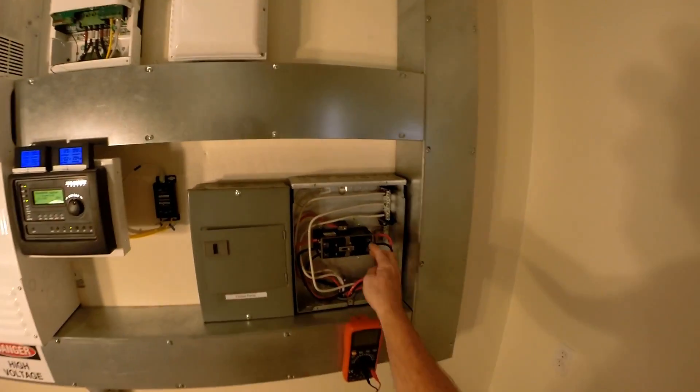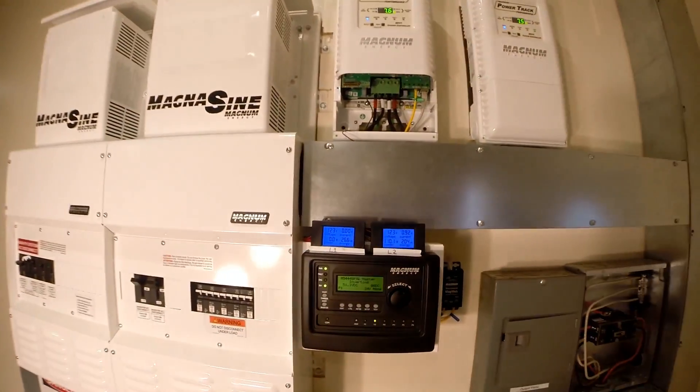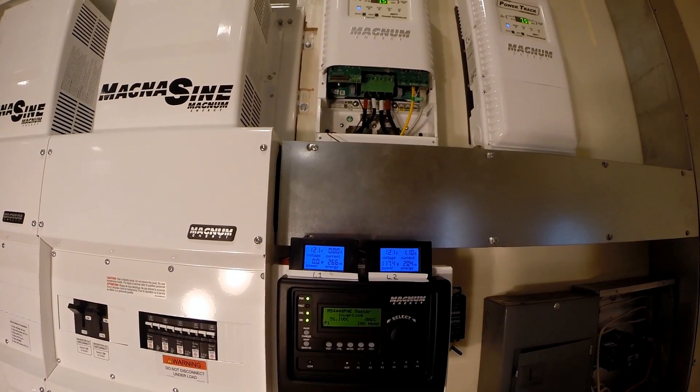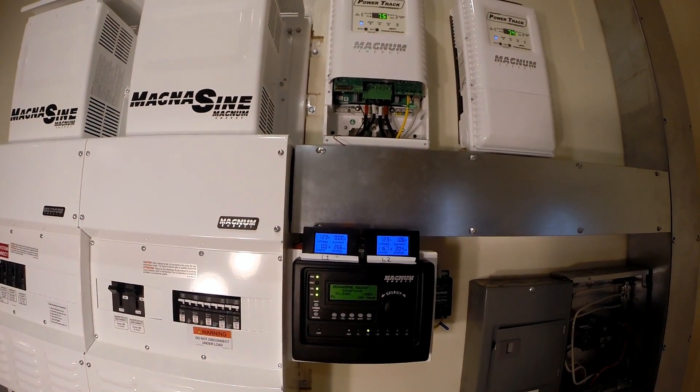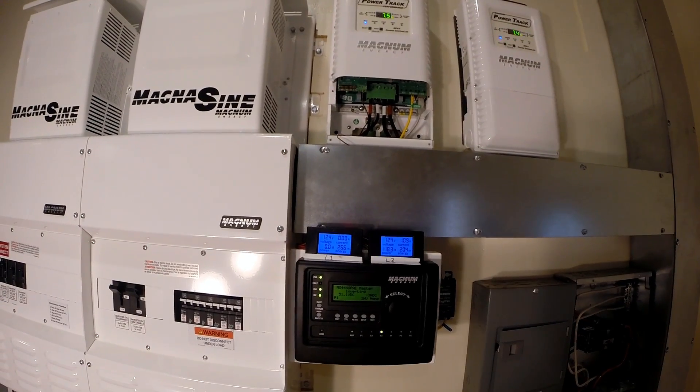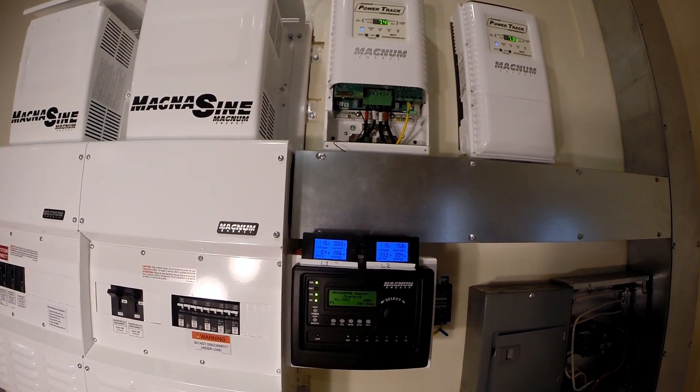Let's try that again... let's try that. All right — charging!